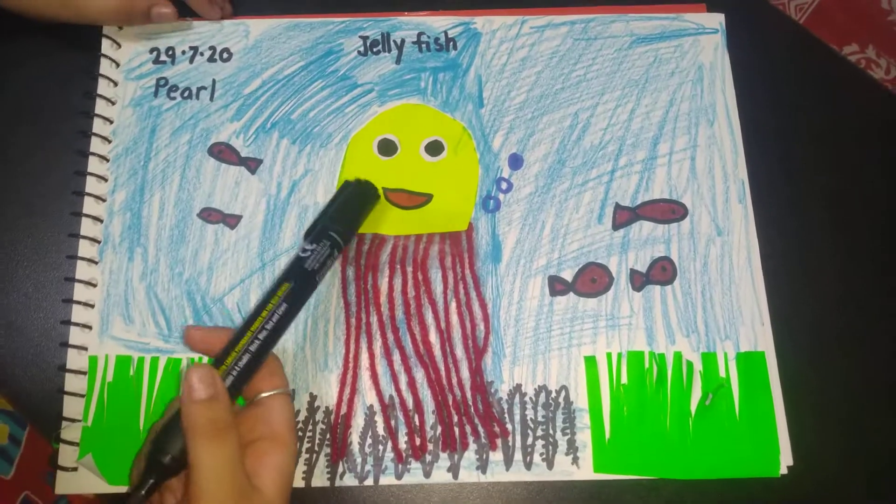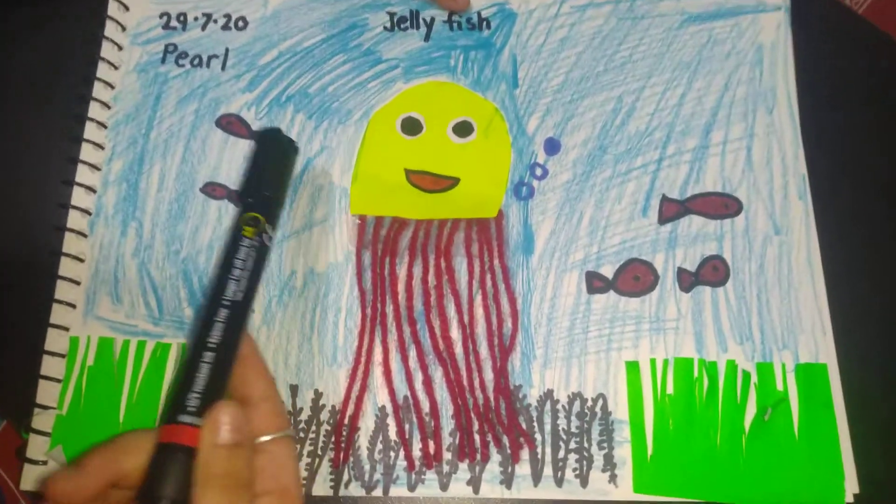Today I have done my work. I made the jellyfish. Let's make more fish.